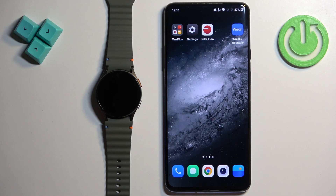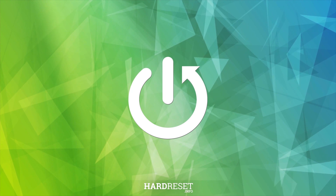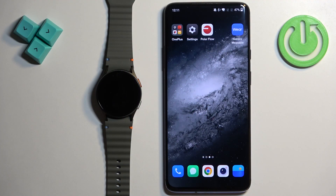Welcome! In front of me I have Samsung Galaxy Watch 7 and I'm going to show you how to add and how to remove the Google account on this watch. If you want to use any of the Google services on your watch, you will need to add a Google account to it.